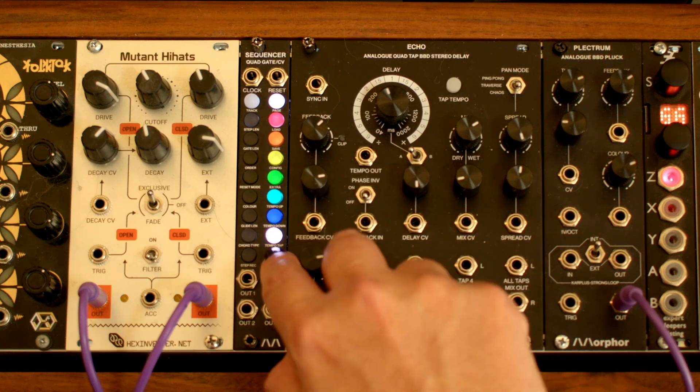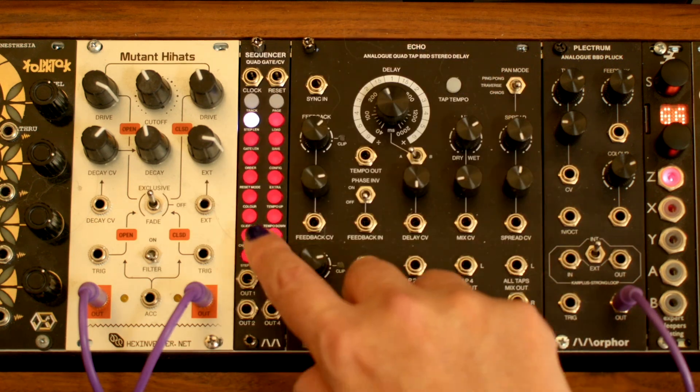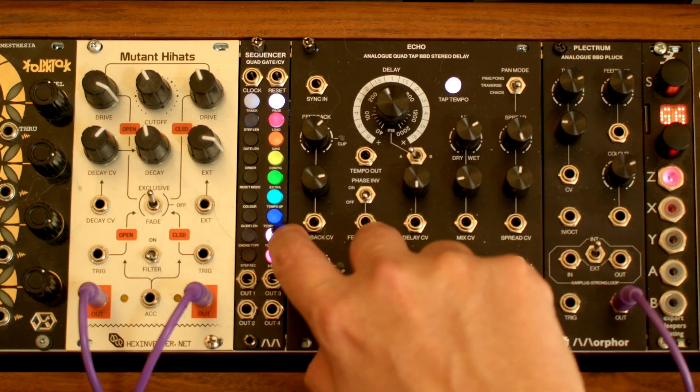If I hit this bottom button here, it will stop the sequencer. Return to the global menu and start it again. This blinking button can be used to tap a tempo.